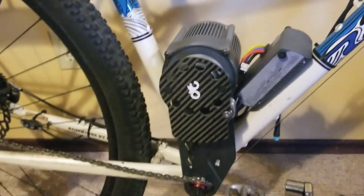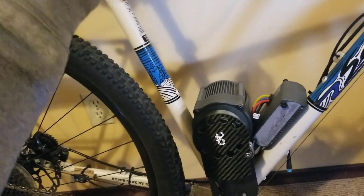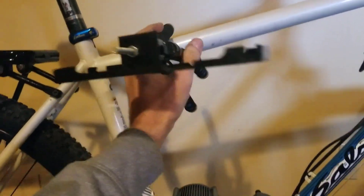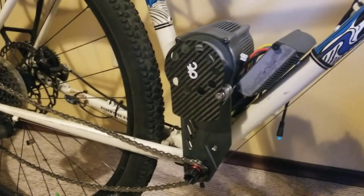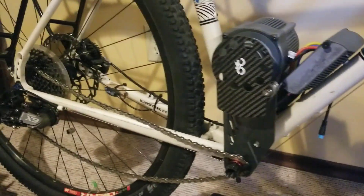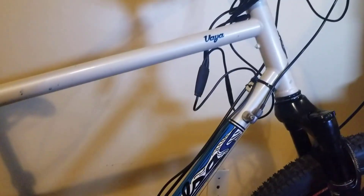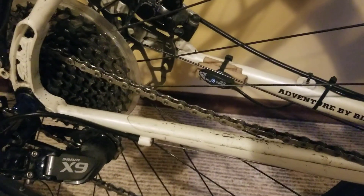I've also made a 3D printed camera holder. What I'm planning is to mount it up here and angle it down so people can see how I'm doing the wiring. I think I'm going to do some more direct soldering and get the wires to exactly the right length, getting everything really neatly tidied away rather than having huge cable clusters and bundles. I've also got to get the speed sensor tidied away.